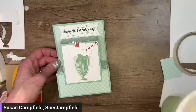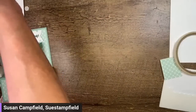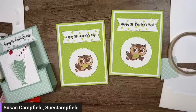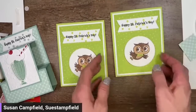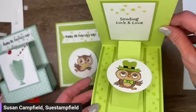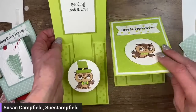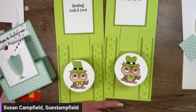And there we have our St. Patrick's Day shamrock shake card! Cheers, everybody. If you like St. Patty's day cards, we also have, in the pop-out slider tutorial bundle, this one with the owl — inside is a little leprechaun owl — with two different hat options. The tutorial bundle is available on my blog at SueStampfield.com.